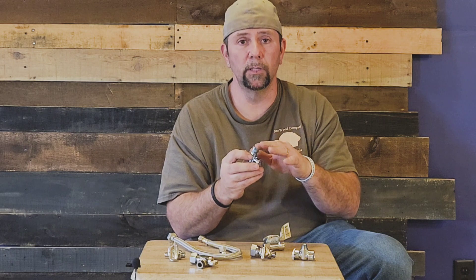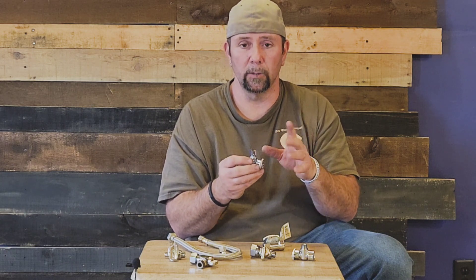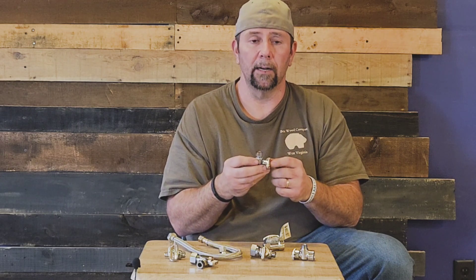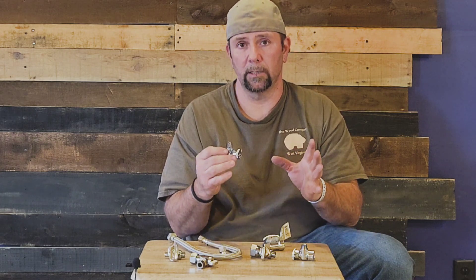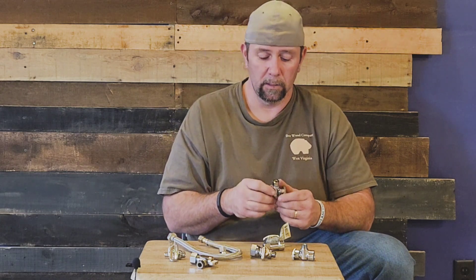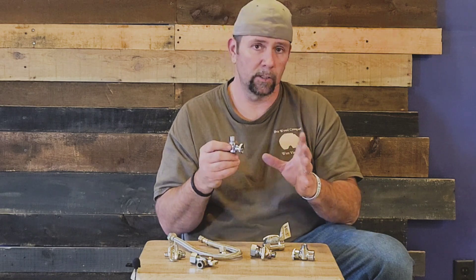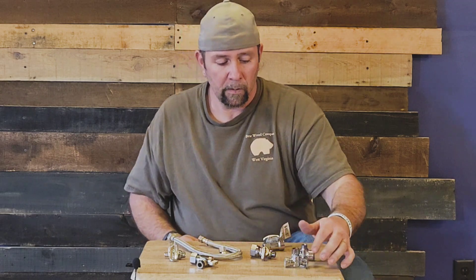90% of people don't even use rigid supply lines anymore. When I first started plumbing as an apprentice that's all we used, and I'm glad I learned it because I plumbed a really high-quality home last year where they wanted all rigid supply lines visible. I was glad I knew how to bend them the right way — they actually have tubing benders made just for supply lines.